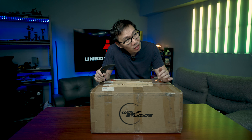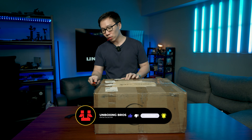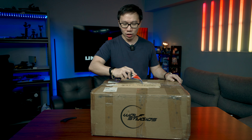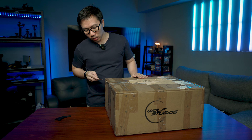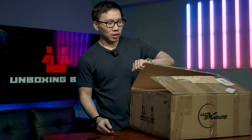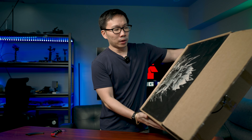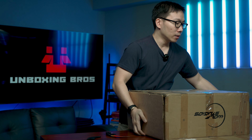Hey guys, today we are going to unbox an anime statue, specifically Dragon Ball since it's the only anime that I collect. It's been a while since our last Dragon Ball unboxing. This is gonna be a short unboxing — you can see the box is extremely small. This will be a museum-type statue. I pre-ordered this because it was particularly cheap and I do want this version of Gohan — yes, this is a Gohan statue.